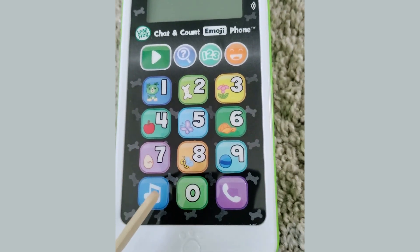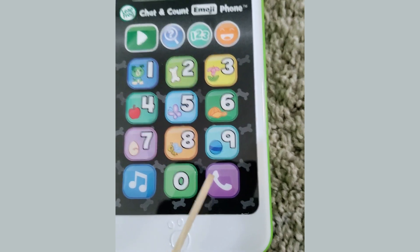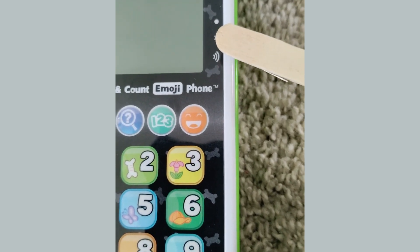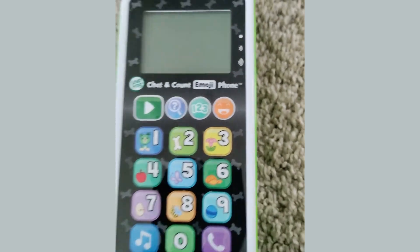This is the music button, and over here we have the phone call button. Then to the side up here we have the on/off and high volume switch for your child. Now I'm going to turn it on — that's the switch right there.